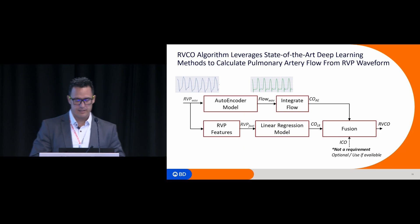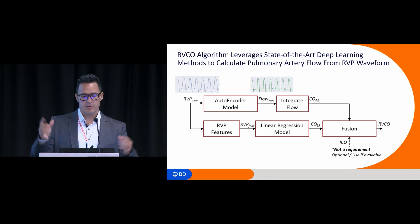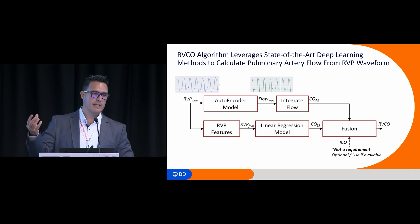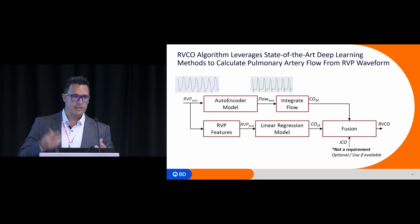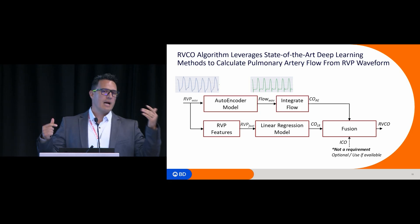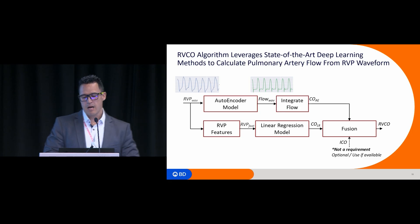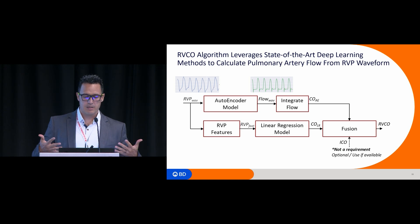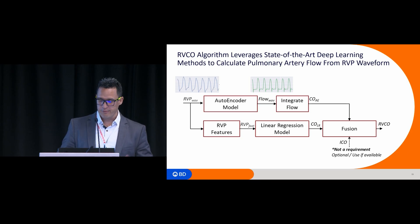Here's how the full algorithm works: the RV pressure waveform goes into the autoencoder model, the output is flow, you integrate the flow to get cardiac output — we call it cardiac output from the autoencoder. Additionally, we trained another model to learn the delta changes in RV pressure features relative to delta changes in cardiac output — for instance, a 10 mmHg change in systolic pressure and its corresponding cardiac output change — we call that the cardiac output linear regression. Fusing these two measurements while accounting for noise gives you the right ventricular cardiac output. Optionally, thermodilution cardiac output can also be consumed by the algorithm to improve performance, but it is not a requirement.